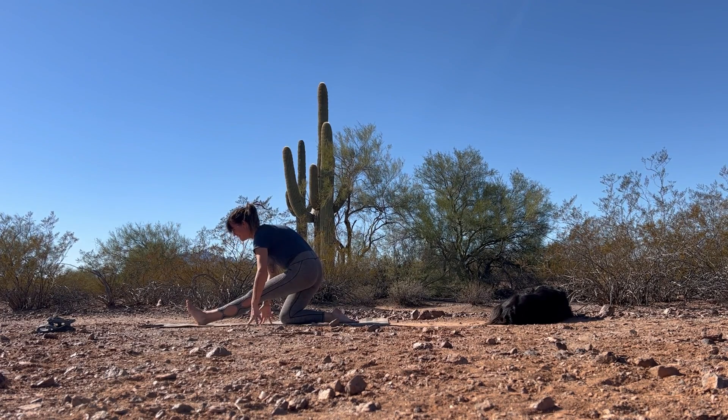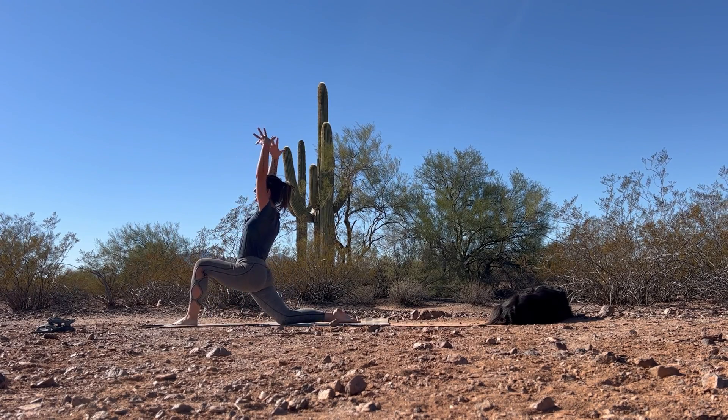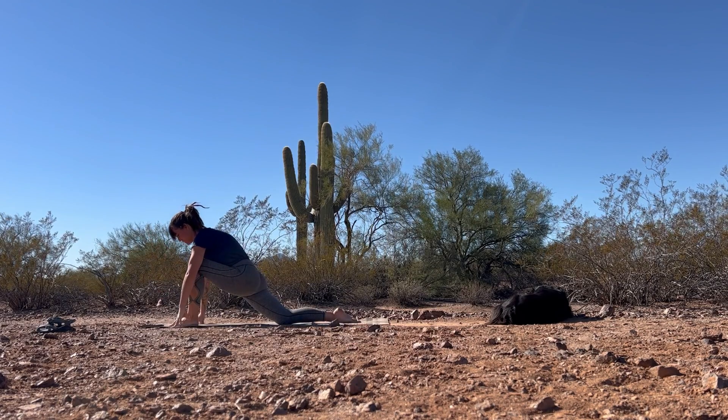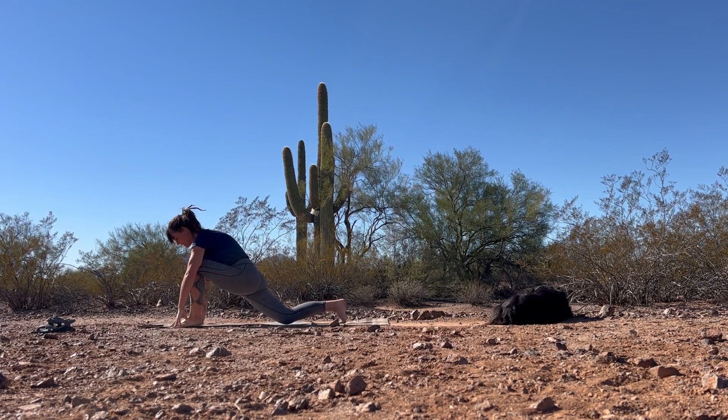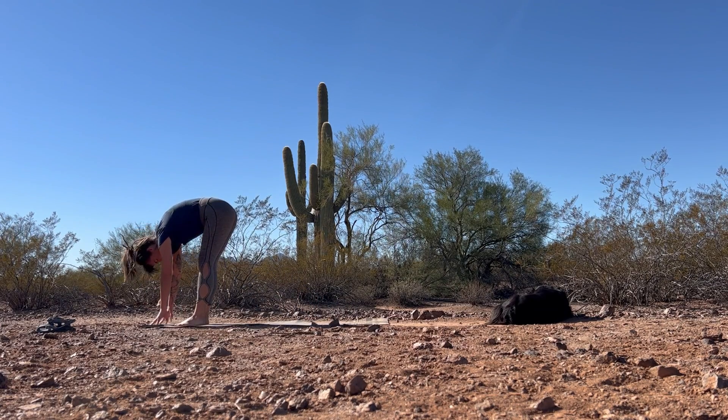Beautiful. Next inhale, bend into that front knee once more, lift the heart, reach the arms up. Exhale, bring the hands down to frame that front foot. Come up off of the back knee, bring the back foot up to meet the front — Uttanasana, forward fold at the top of your space.